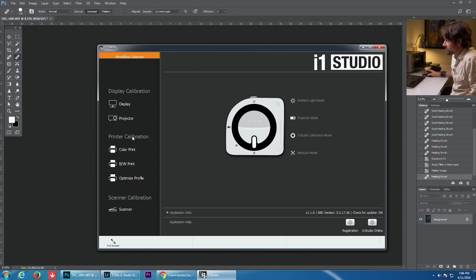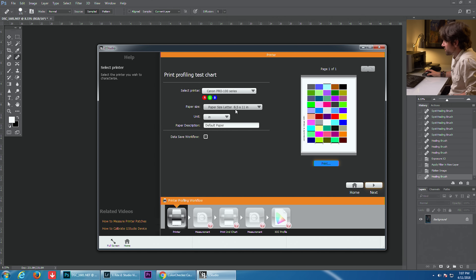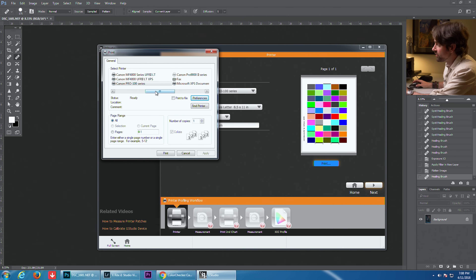Instead of going to Display, we're going to go to Printer Calibration and choose Color Print. From this menu we just need to select our printer — we're using the Canon Pro 100 series. We're using standard 8.5 by 11 paper and I'm going to change the paper description to Canon Pro Platinum, the paper we're printing on today. Before we hit print there's something important to know: a lot of printers, especially Canon printers, have their own embedded color profile. If you don't turn that off, you'll apply two color profiles and mess up the whole process. Let me show you how to turn this off on Canon printers.